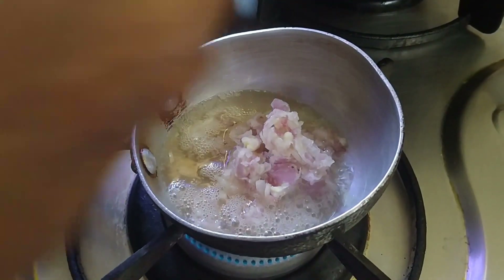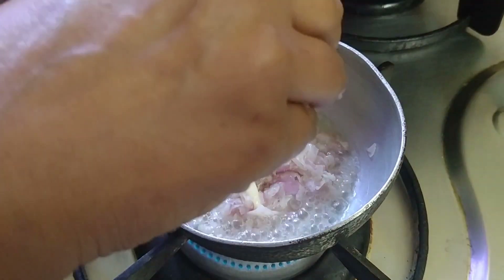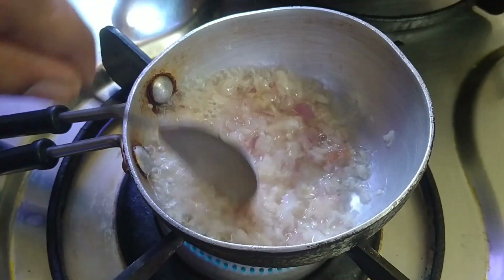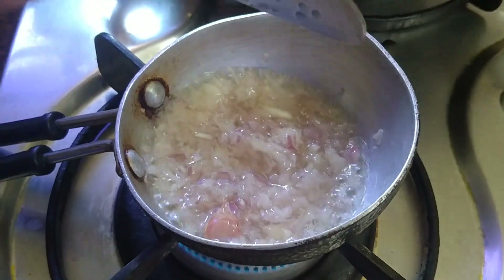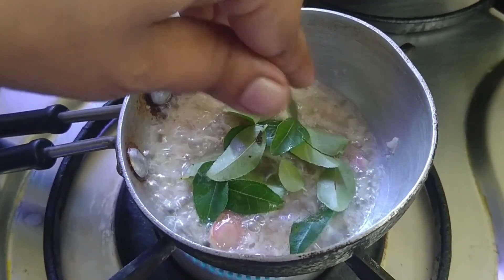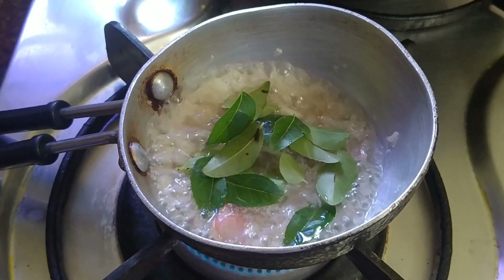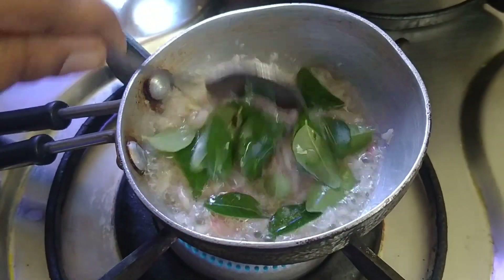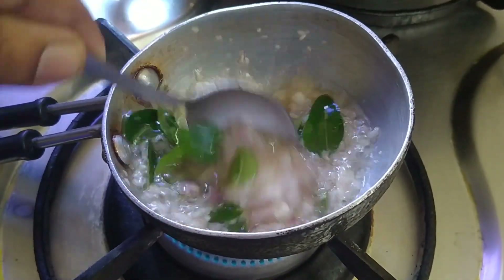I am going to add some 4-3 pieces. I am going to add a little bit of dry. I hope the bread is very good, so I'll take this one.